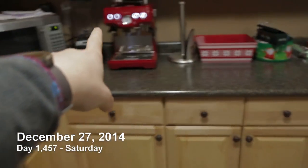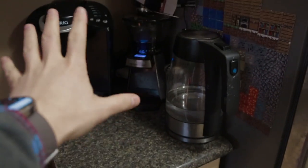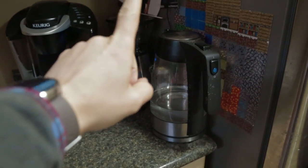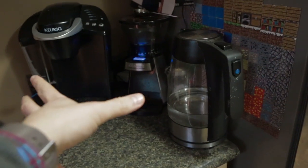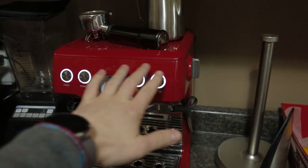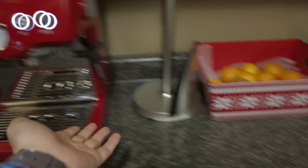Hey, good to see you again. I did a little bit of reorganizing yesterday evening because I was bored. We had the Keurig machine there but I moved it to here because now this makes more sense — coffee grinder, hot water, Keurig — and then here is the new espresso machine which is nice and red. I like it. It matches the red of the fruit bowl and it's pretty cool.